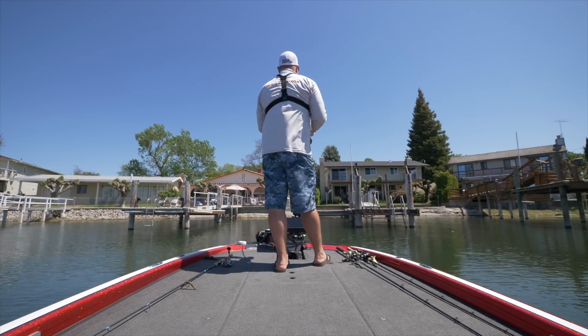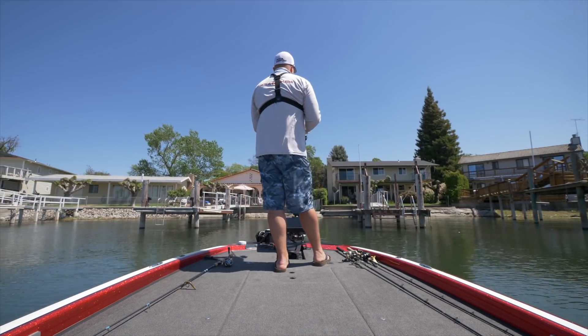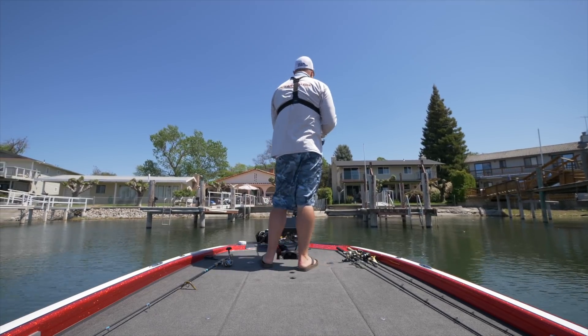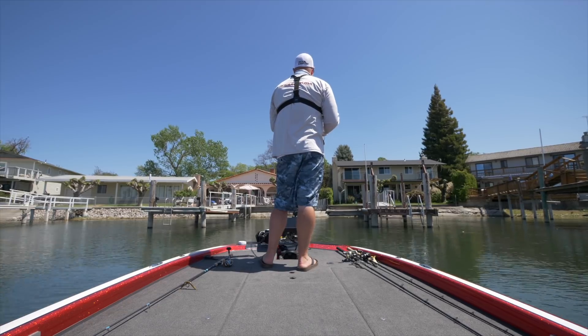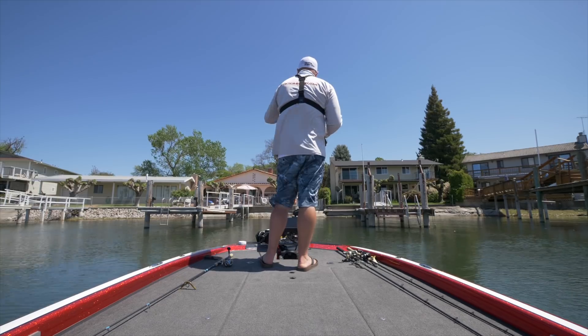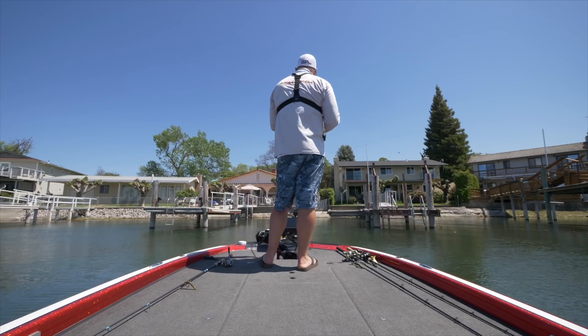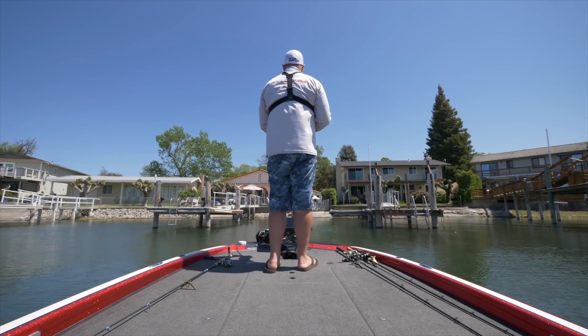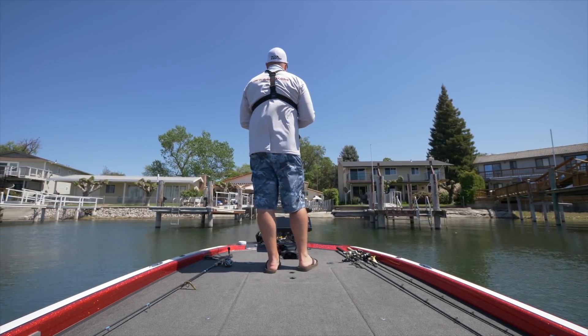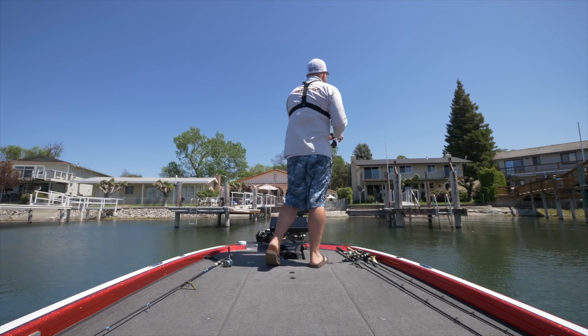It's really important to get as close to these pilings as possible. What I've found is that a lot of these fish will actually be in the farthest corner from me — all the way back. The hardest cast to make is typically where the biggest fish hang out.